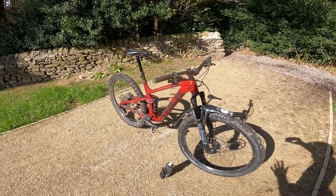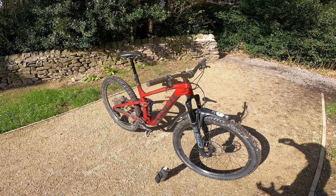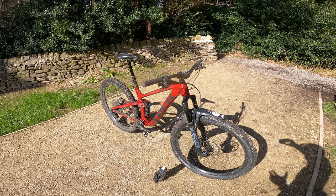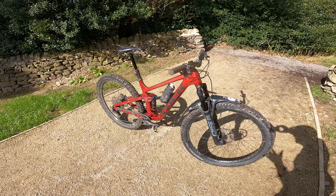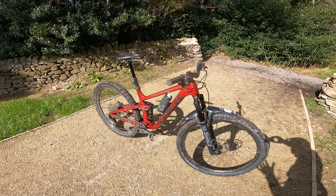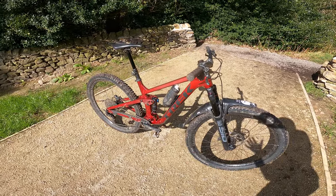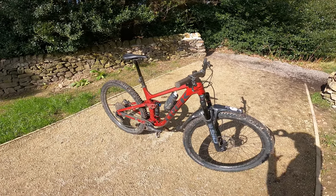That's particularly obvious when you compare it to the Trek Fuel EX 8, which comes with 2.6-inch tyres, more travel — 140mm front, 130mm rear — and is slightly cheaper in the top alloy frame version. This alloy frame alone is 3.7 kilos, and even the carbon frame is 2.7 kilos, which is very heavy for a XC/downcountry style frame. You should really be looking at low-two-kilos, preferably under two kilos, to be competitive in that category.